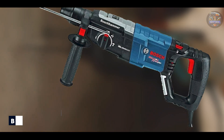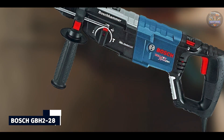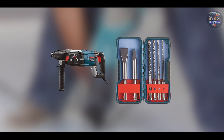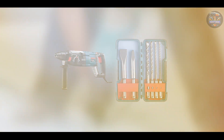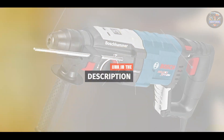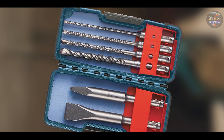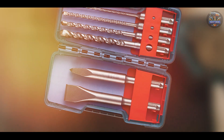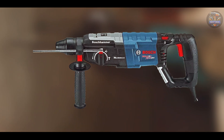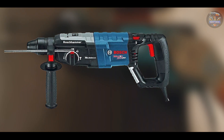Kicking off our list at number one is the Bosch GBH2-28L. The Bosch GBH2-28L is a powerhouse in the SDS hammer drill category, known for its robust performance and reliability. Engineered for professional use, it combines superior drilling power with ergonomic design for enhanced efficiency on the job. Equipped with an 8.5-amp motor, it delivers up to 5,100 BPM and 2.4 Joules of impact energy, making it ideal for drilling through concrete and masonry.